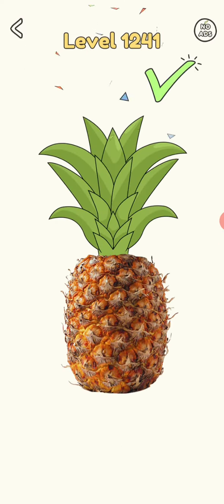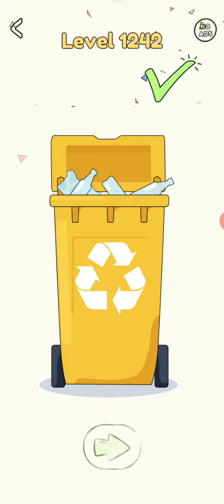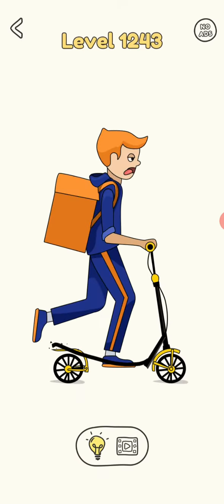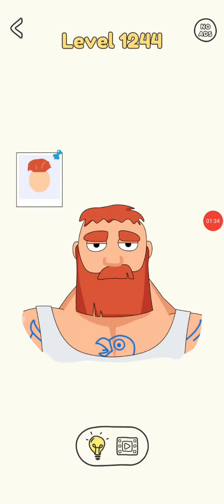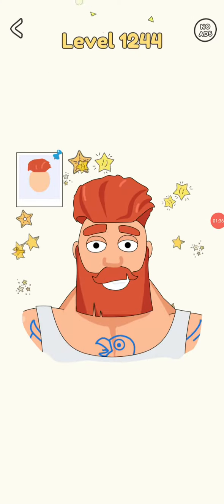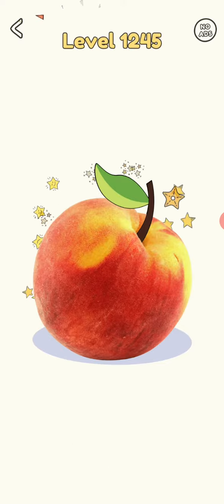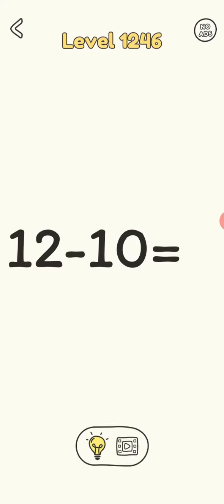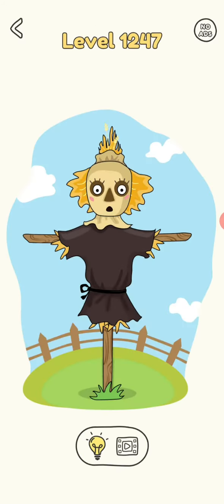Pineapple. Go missing. Cut apart. Hairstyle. Peach. That's true. Hat, hat.